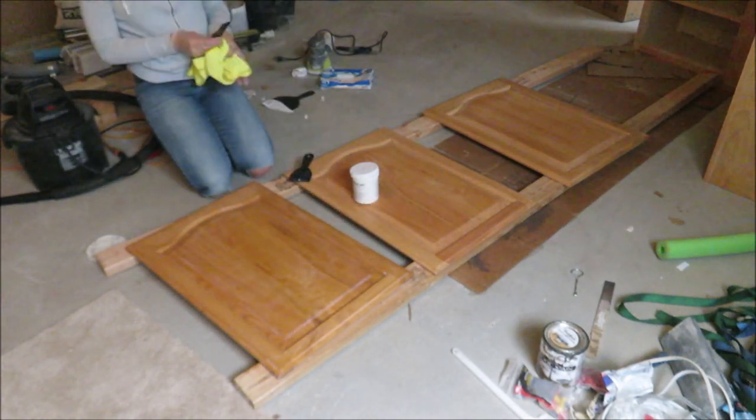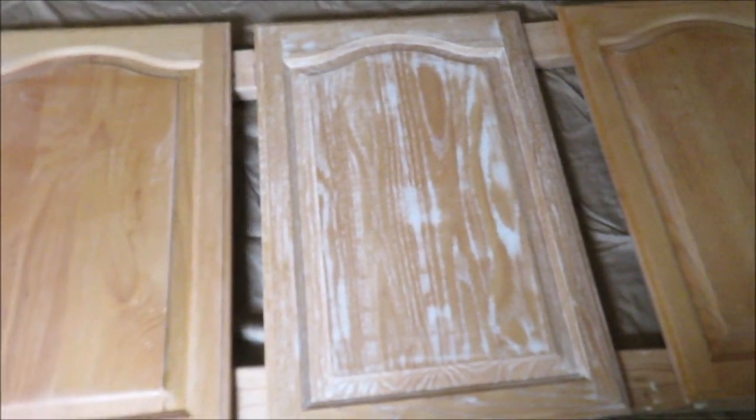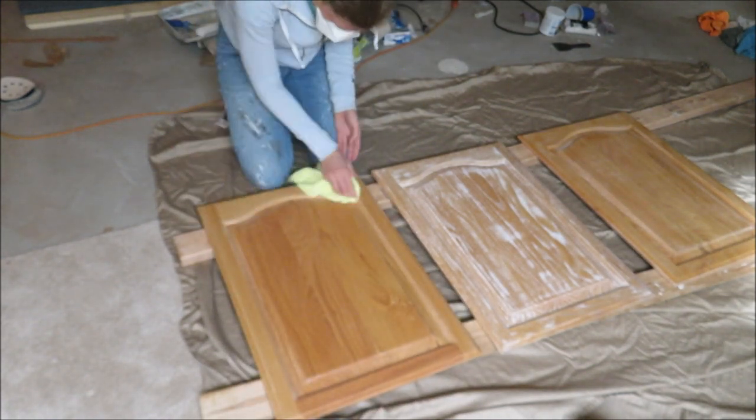I then found another product called Timber Mate, which was way easier to work with — though it required more sanding. I did one of the doors with that and you can definitely see where I filled the grain. I was much happier with the results, though the whole process was still a lot of work. This entire painting process took me two weeks to complete just for these three cabinets.